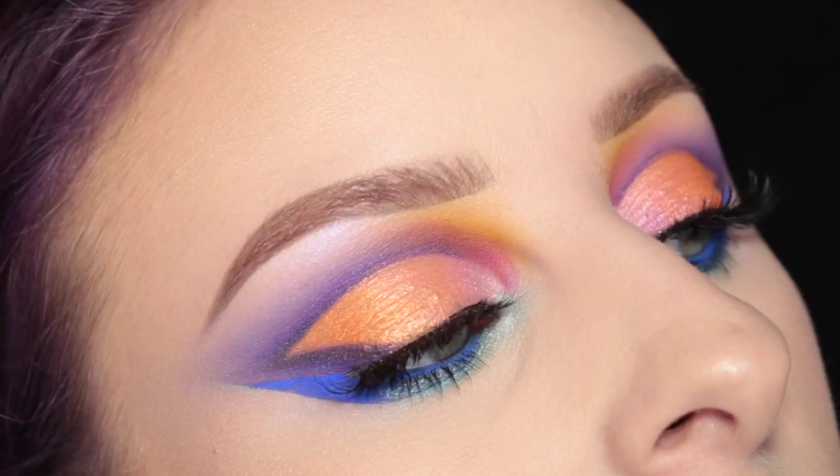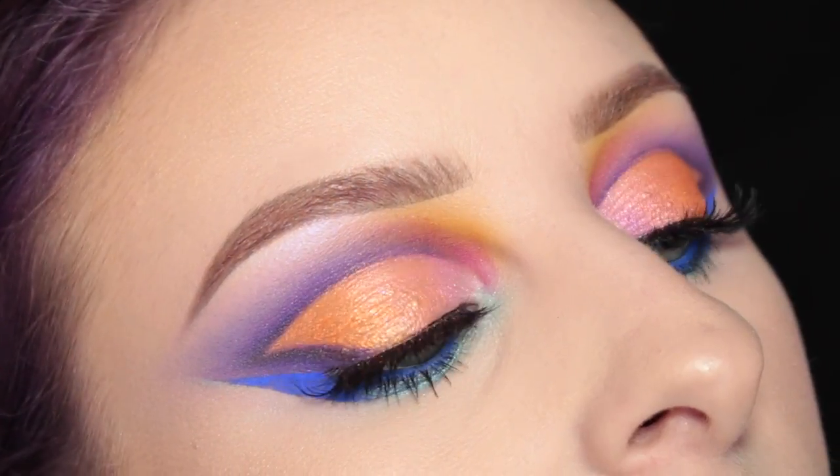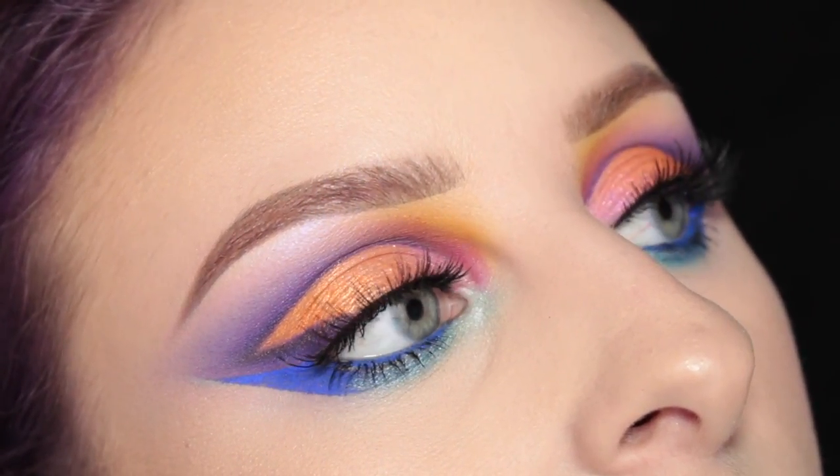Hey guys! So today I have this sort of winged out, colorful, almost tropical fish-like look for you today. If you'd like to see how I got this look, then please keep watching.